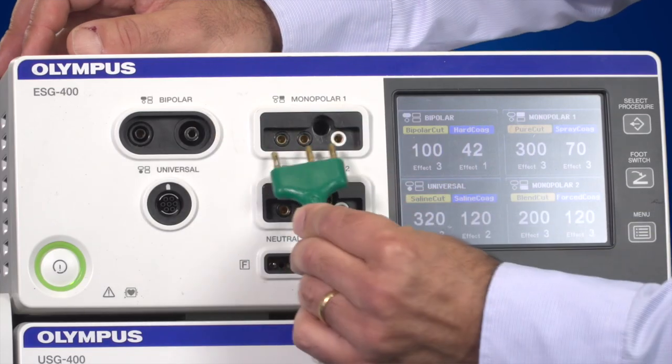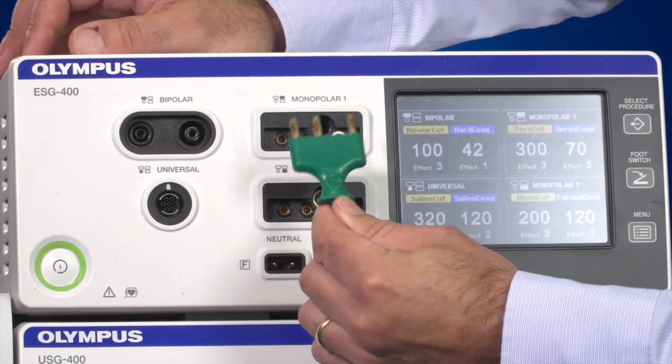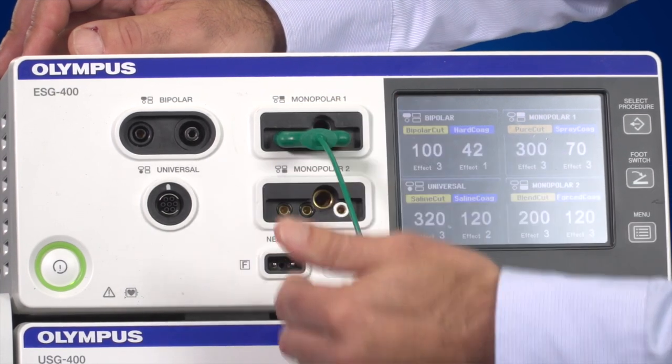If you use the 3-pin international standard plug, you can only connect it in one direction. This can be plugged into either a Monopolar 1 or a Monopolar 2 socket.